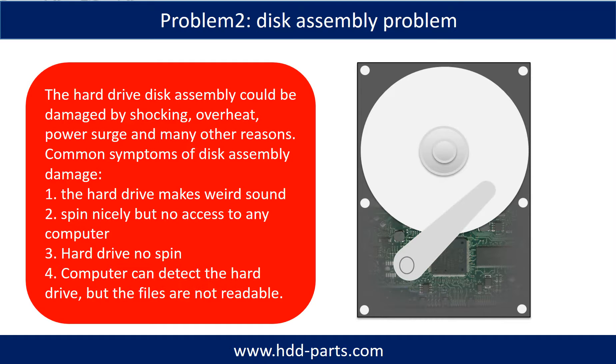If the hard drive disk assembly is damaged, we can do disk data recovery to recover the data from the disks. The common symptoms of hard drive disk assembly failure are: 1) the hard drive makes a weird sound; 2) it spins nicely but there is no access from any computer; 3) hard drive does not spin; 4) the computer can detect the hard drive but the files are not accessible.